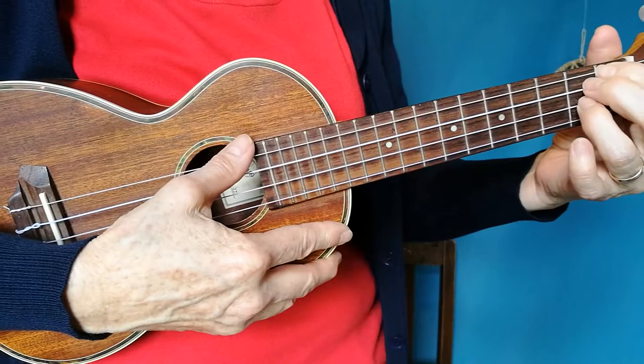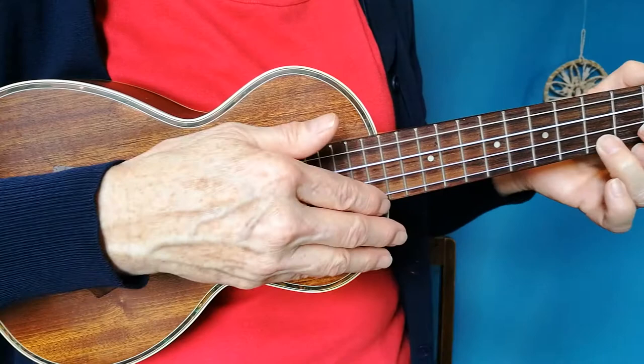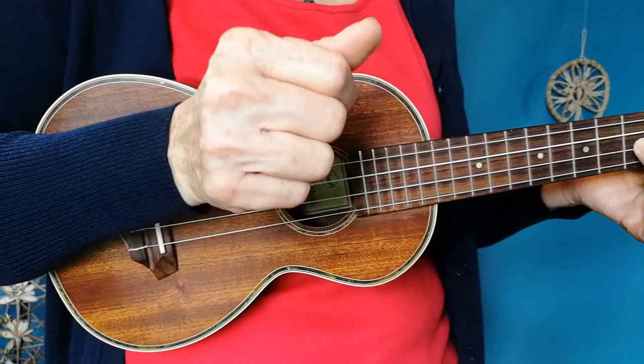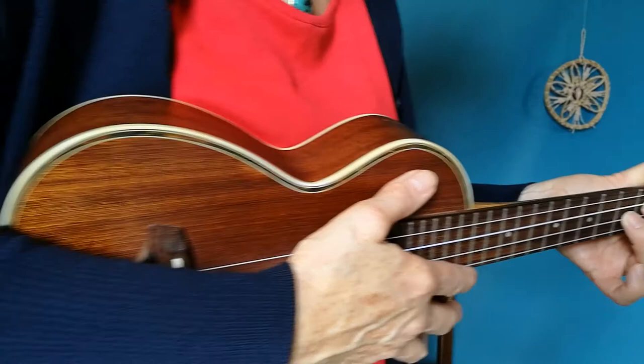So the chords are G, D, and C. The finger-picking pattern is going down the strings and back up, so you go one two three four three two one two three four three two. I use my thumb for the first two strings and then my first and second fingers. Other people use their thumb, first finger, second finger, third finger — whichever works best for you.